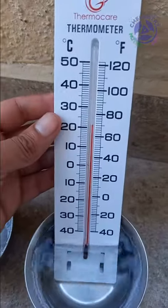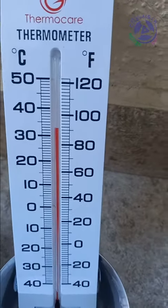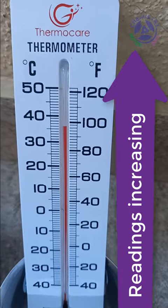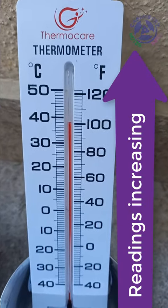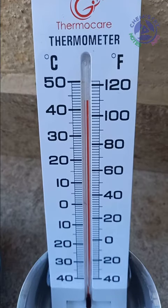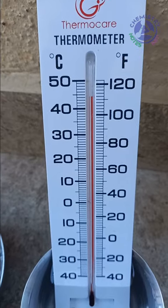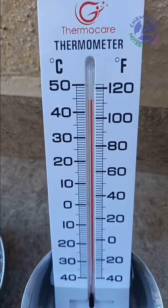First we put this thermometer in hot water. As we put it in hot water, the red bar of mercury starts rising up, showing the temperature. After some time the rising bar stops and becomes constant at some reading.